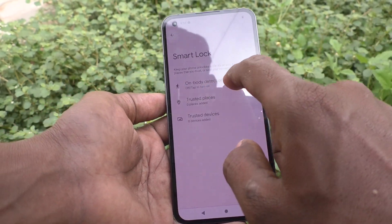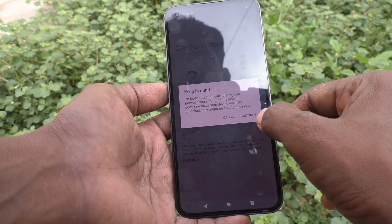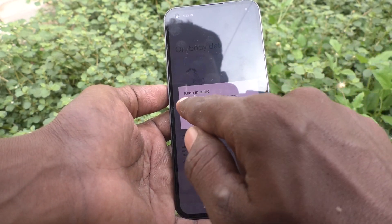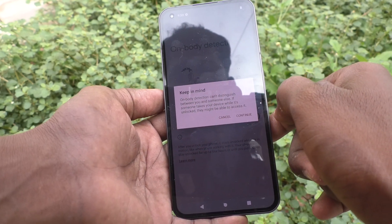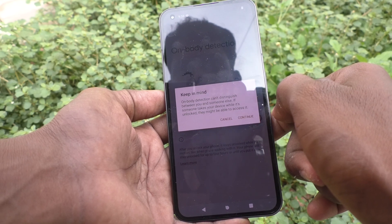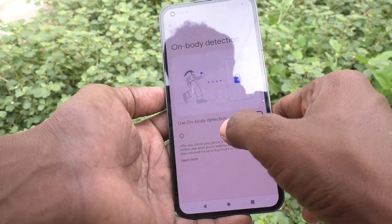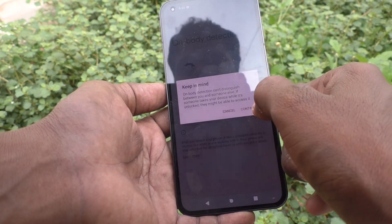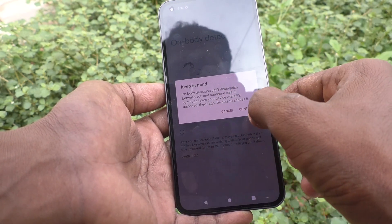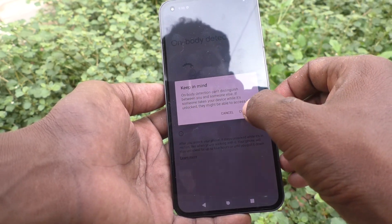The first one is On Body Detection. Click it and turn on the button. Keep in mind: On Body Detection cannot distinguish between you or someone else. If someone else takes your device while it is unlocked, they might be able to access it. Read the instruction and click Continue.